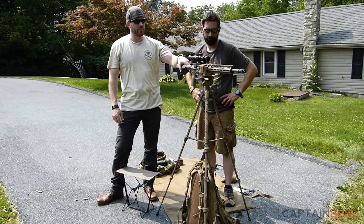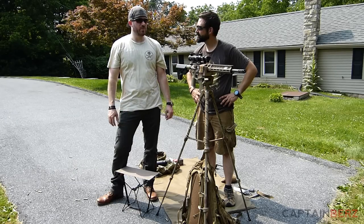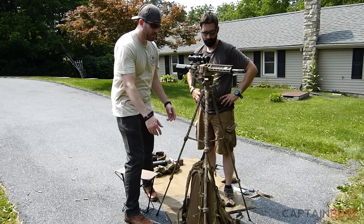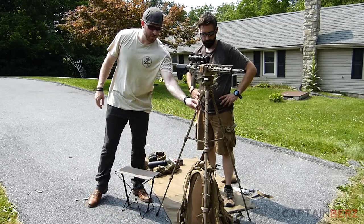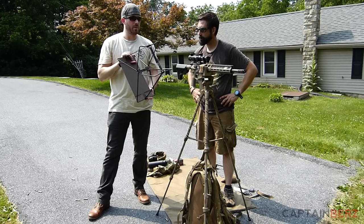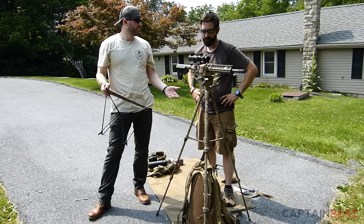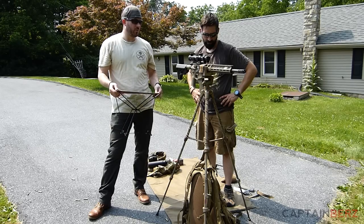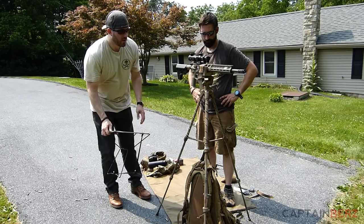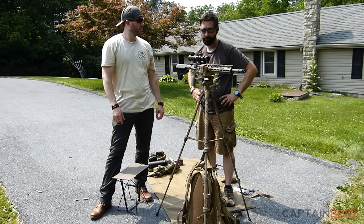Here's the finished product after getting some rounds downrange to test and zero the scope. You can see you can put some weight on the bottom of the tripod to really secure it. And if you want a lightweight seat, this Coleman stool was about eight bucks. The hardware was under twenty bucks, the tripod was about forty-five — so for around seventy dollars total you get a nice lightweight tripod setup with a homemade saddle and stool.